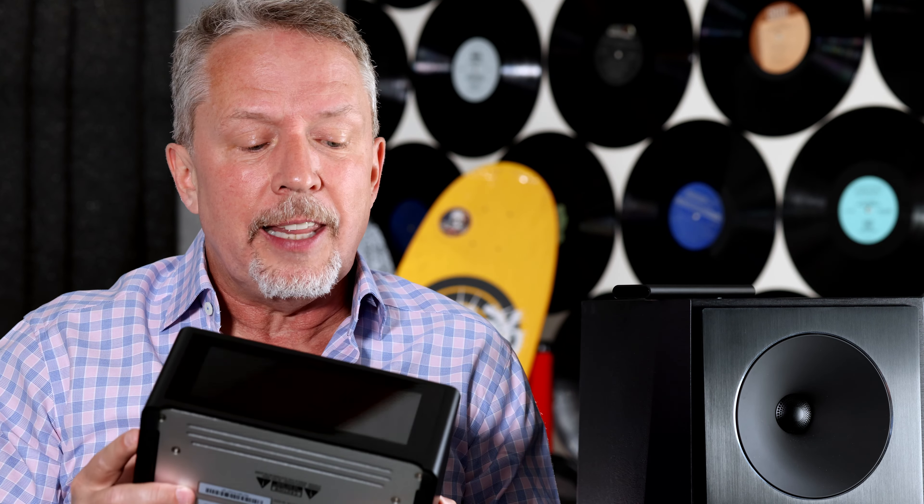The third reason: this touchscreen on the front — I love it. The C700 has a screen, but it's smaller and it's not a touchscreen. That's why it has a volume knob and a couple of buttons. But the M10 V2 has no buttons; you control it all through the screen. It works really well, and that's worth the extra cash, at least for me.